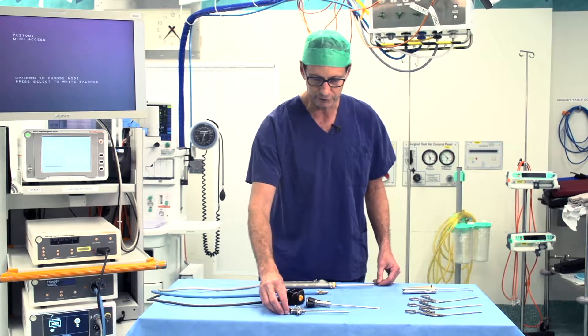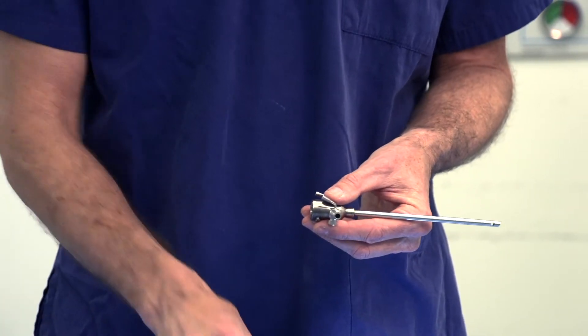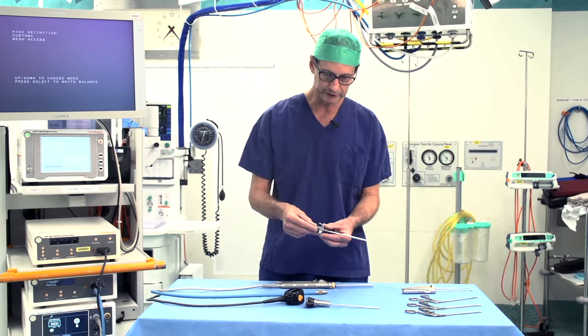This is a tour of the equipment we use in a knee or shoulder arthroscopy. Firstly, we make a cut in the skin and we insert this device, which is a trocar and cannula. This goes through the skin into the joint.